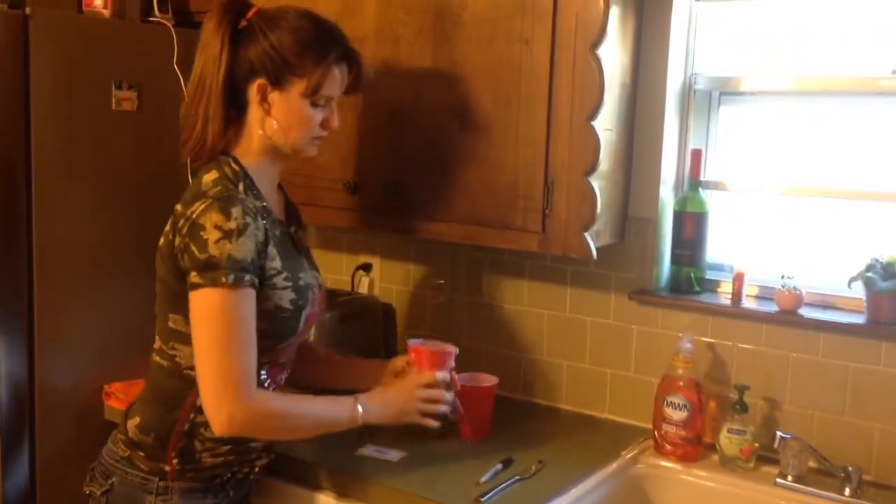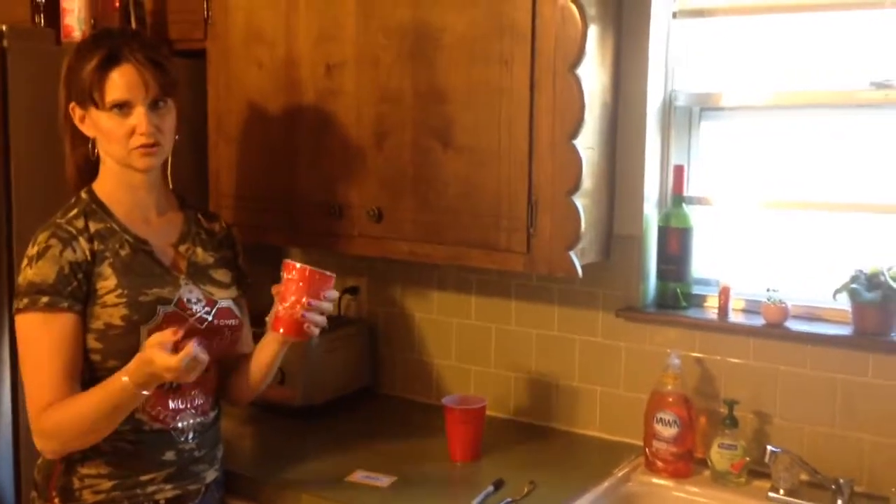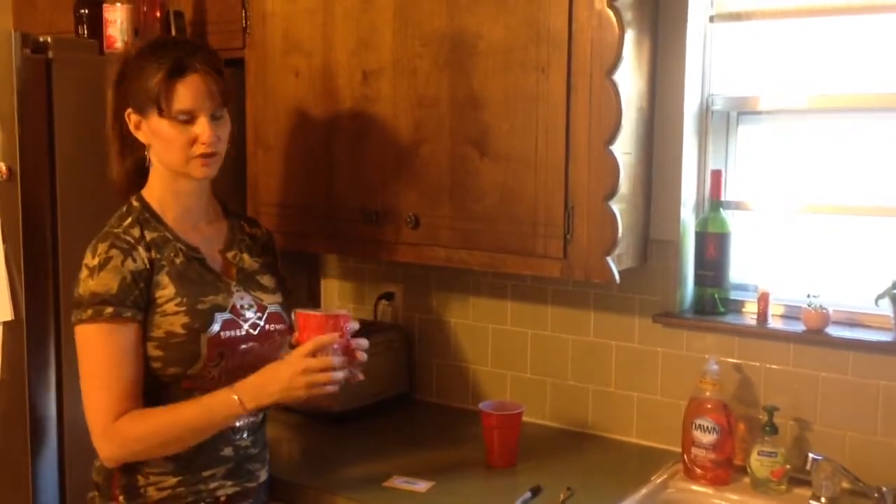Place it on there nice and tight, and then what we did was put it on top of our hot water tank, shut the door, and left it for a few days. It's real warm in there and creates the greenhouse effect.